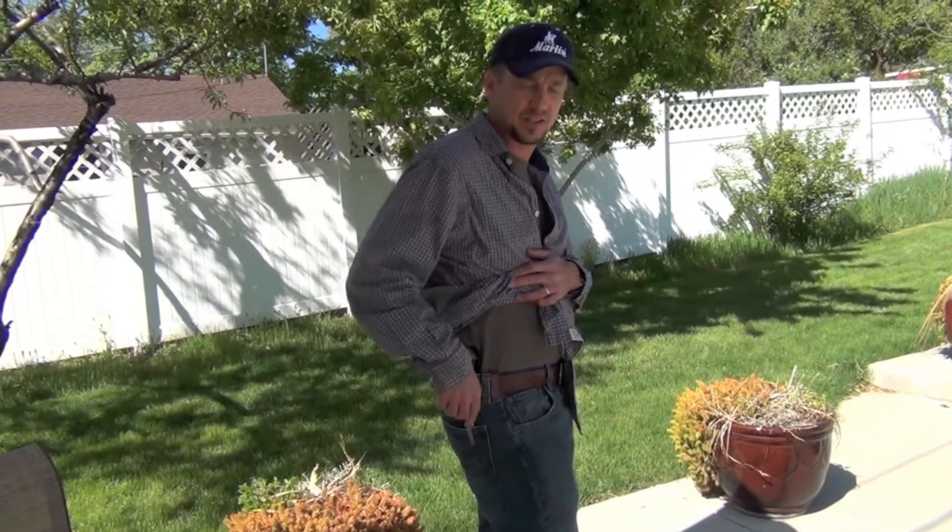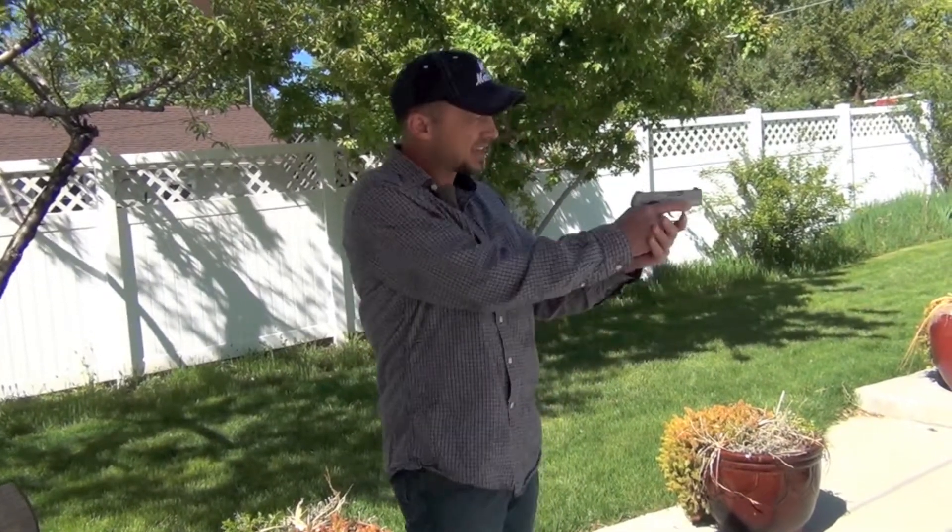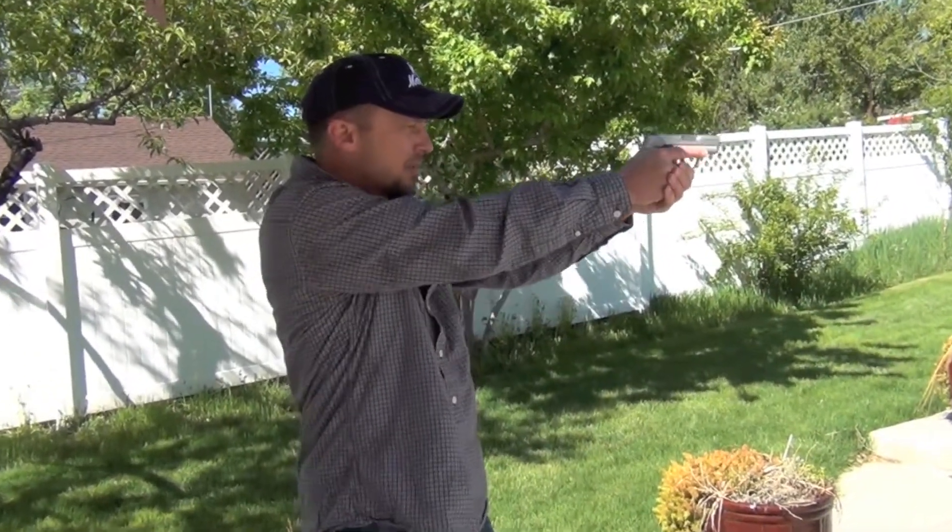I'll put the link down here at the bottom in the notes. It's a Kydex holster and it's got some leather parts to it. We're going to pull it out here in a minute and show you.